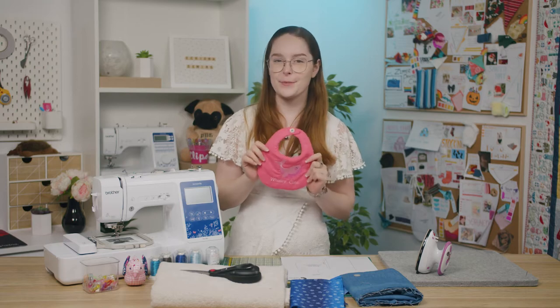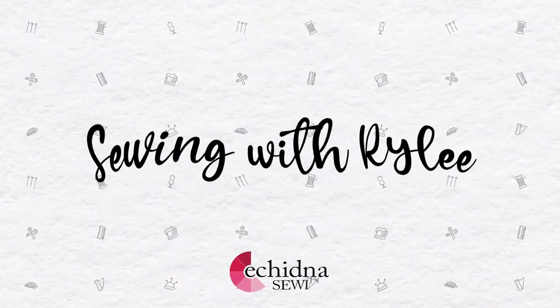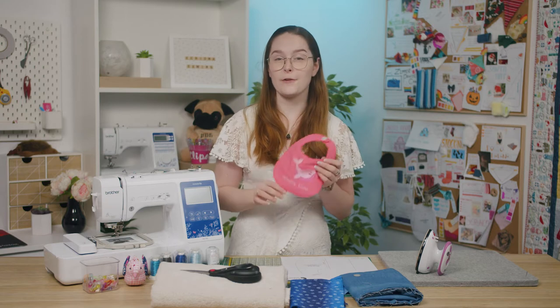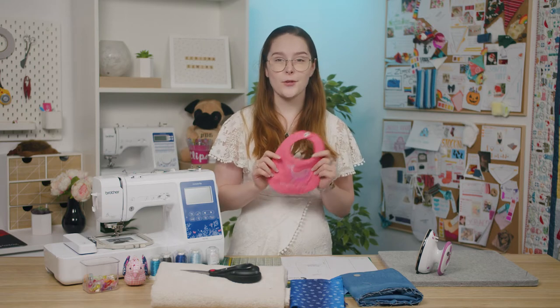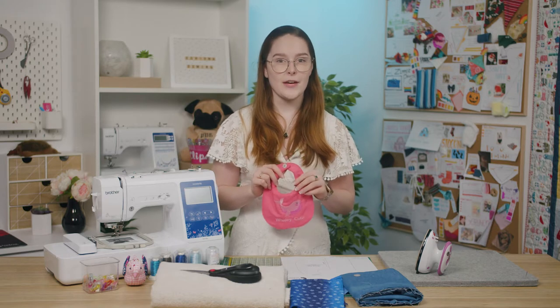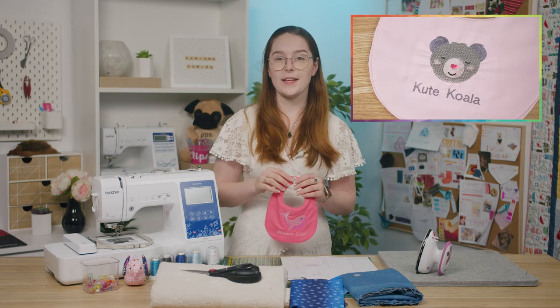Hi everyone, I'm Riley from Echidna Sewing. Welcome back and in this video I'm going to show you how to make these cute embroidered baby bibs. These baby bibs are super cute and very easy to make, and you can personalize them with embroidery of names or animals. I'll be embroidering this design here today which you can find for free on our website. We also have a pack of 10 designs available which includes this design, so check that out as well.